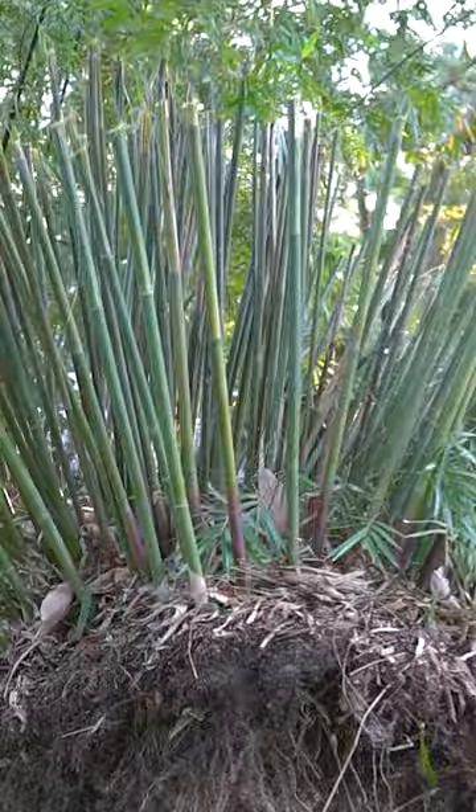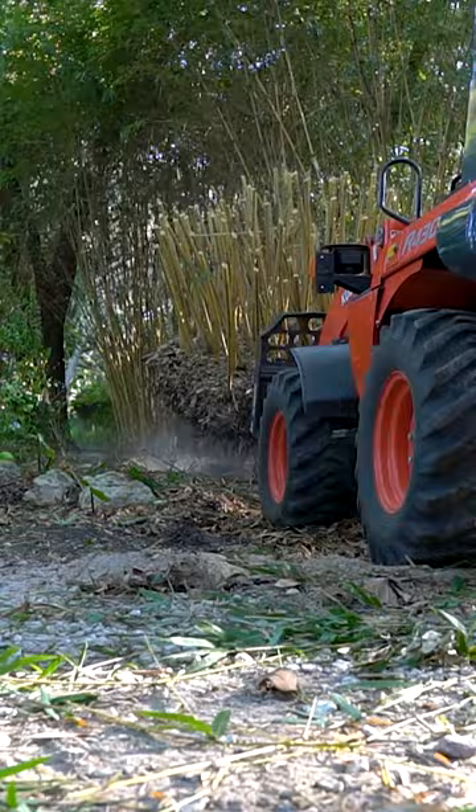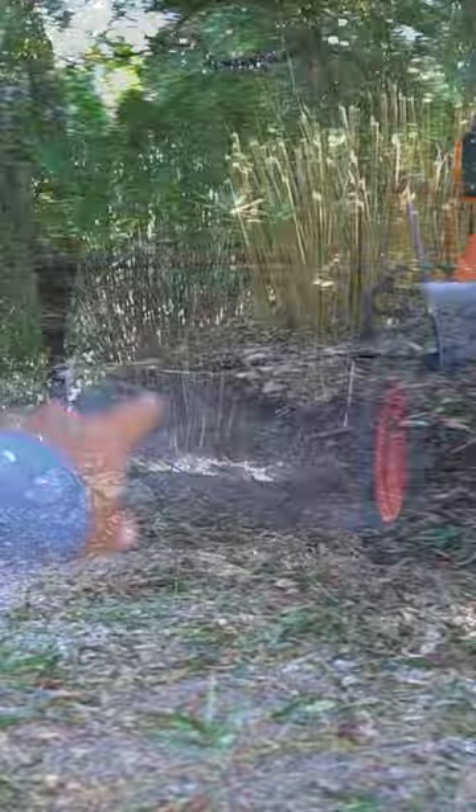It's definitely taking us about an hour and a half here this morning. I'm going to fill that hole with compost, plant this guy there, a little fertilizer, a little mulch, some amendments, and put the drip irrigation back on it.